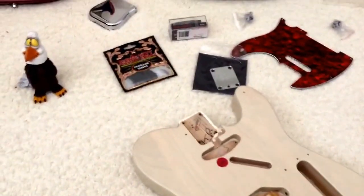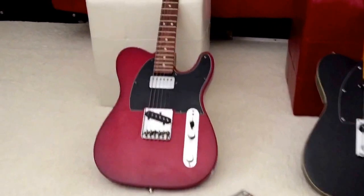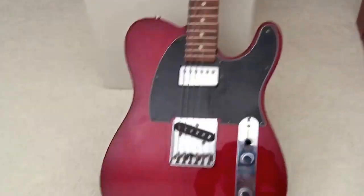Welcome to a little episode of Birdman Builds. I've done a couple of Stratocaster builds, and I did a couple of videos. I built — well, I didn't build it, but I modified this Telecaster.